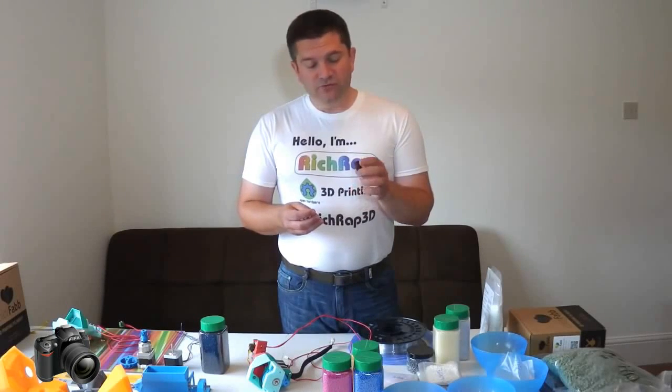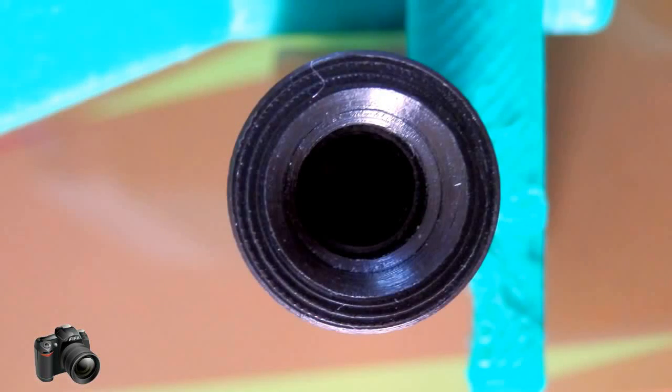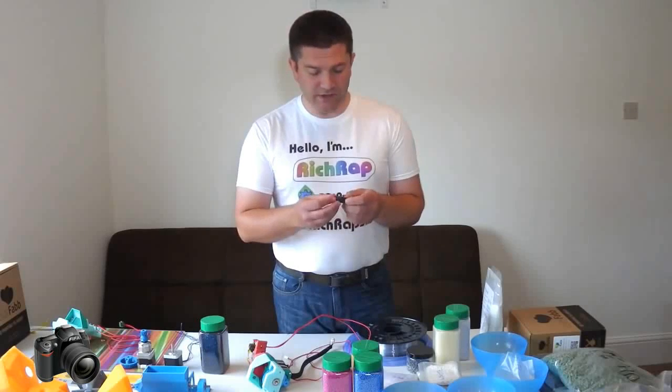These have one really nice feature for us — they have already a 6.3mm hole drilled into them that you'd normally put a PTFE liner in for the filament, the plastic filament that we used in 3D printing to go down.